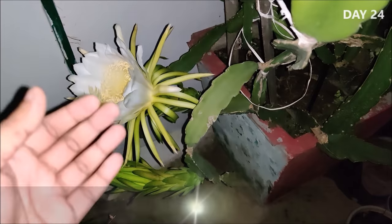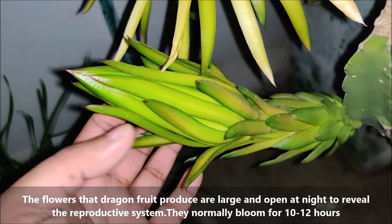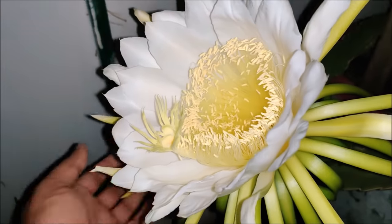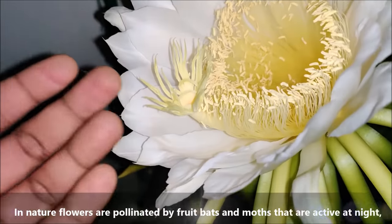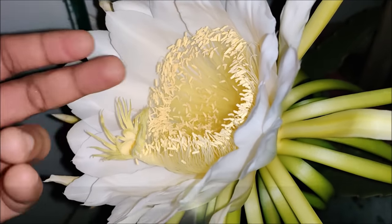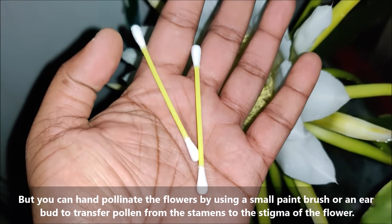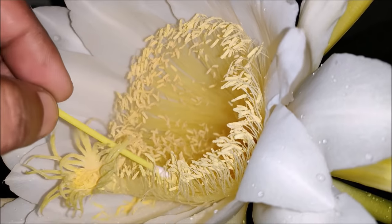The flowers that dragon fruit produces are large and open at night to reveal the reproductive system. They normally bloom for 10 to 12 hours. In nature, flowers are pollinated by fruit bats and moths that are active at night. But you can hand pollinate the flower by using a small paint brush or an earbud to transfer pollen from the stamens to the stigma of the flower.